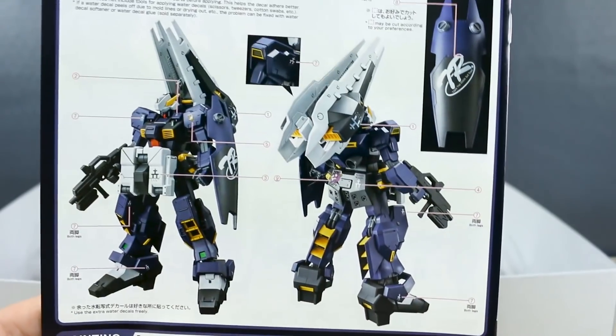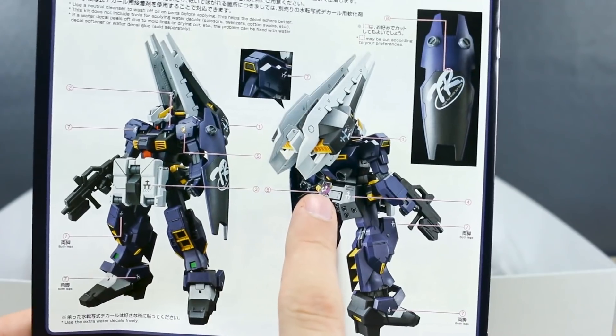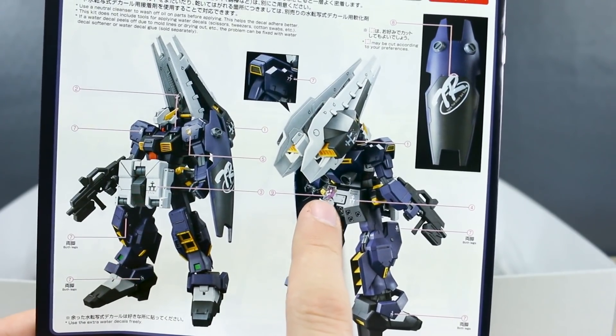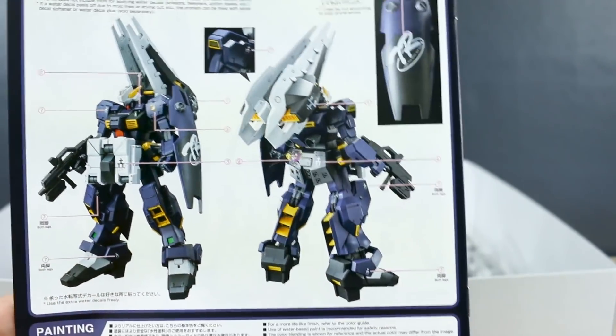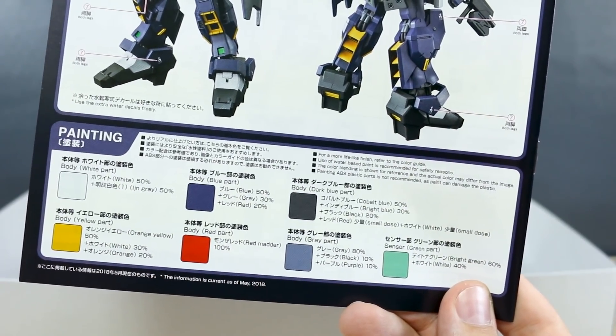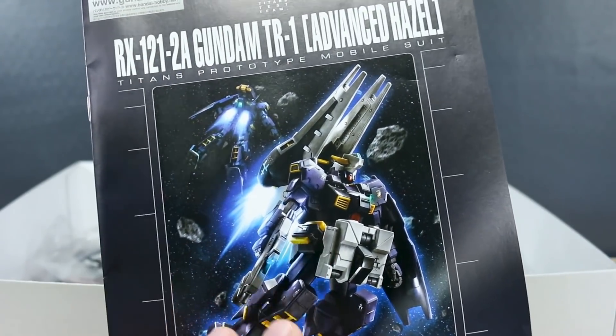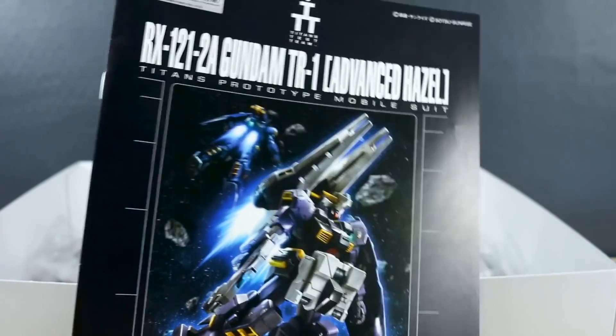On the back of the manual, it just shows where to put all the waterslides on the kit. I've never really been too big a fan of putting that big waterslide on the back skirt — that's just kind of a thing with the Hazel kits. And then the painting guide — they're all in Japanese and English for your convenience. It's nice that we get a full manual with this rather than just the Hazel Custom manual with an extra page included.